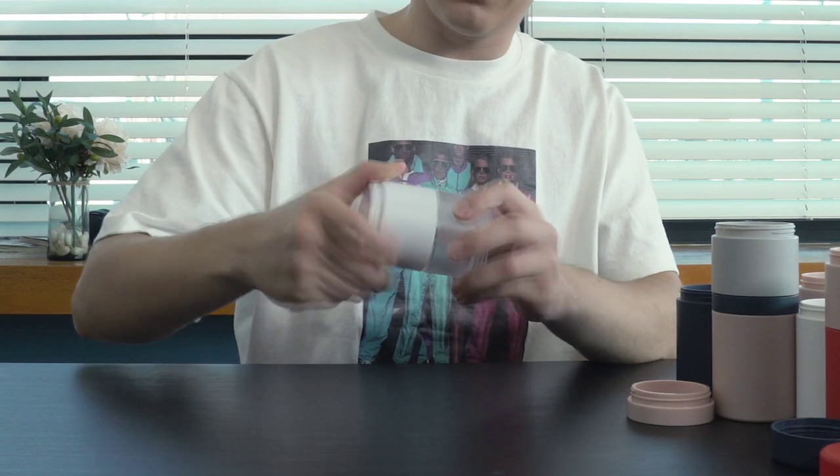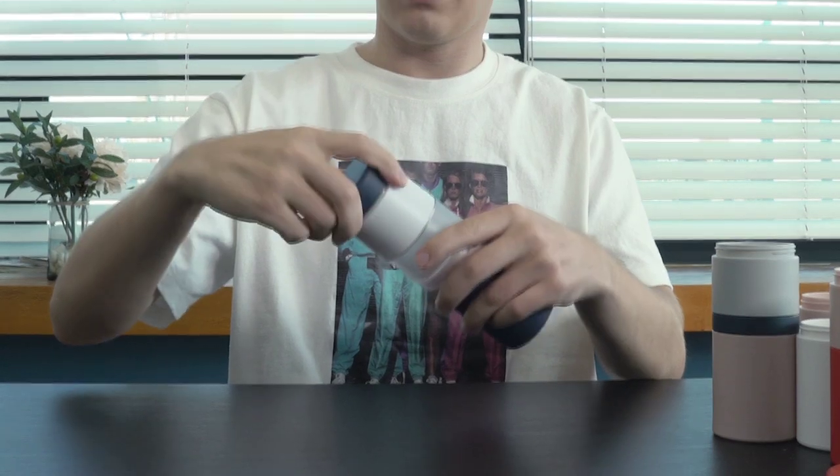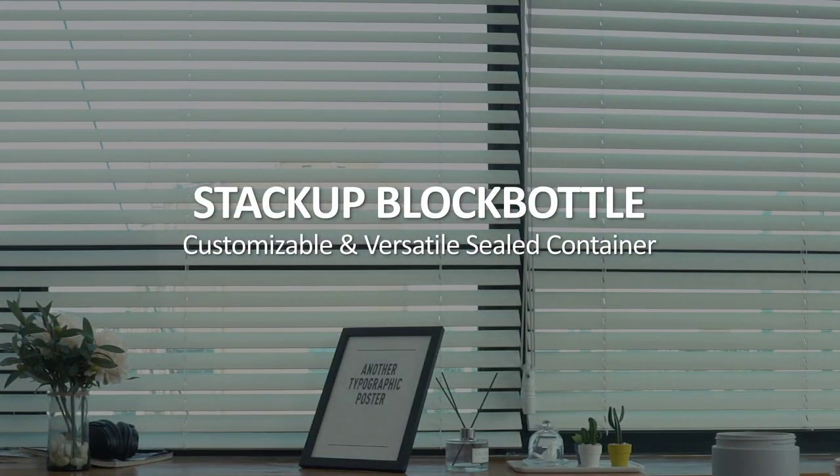What do you think he is making? He just made a bottle with his favorite color modules. Introducing the customizable and versatile sealed container: Stack Up Block Bottle.